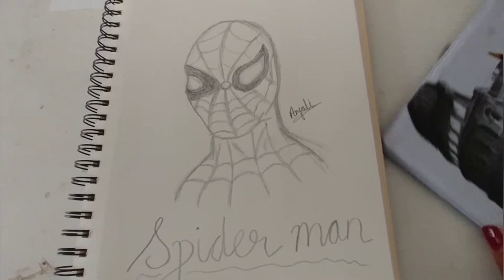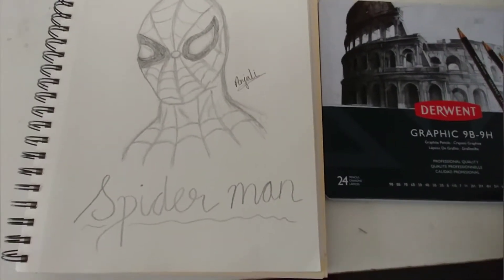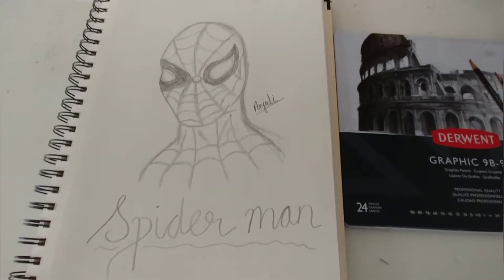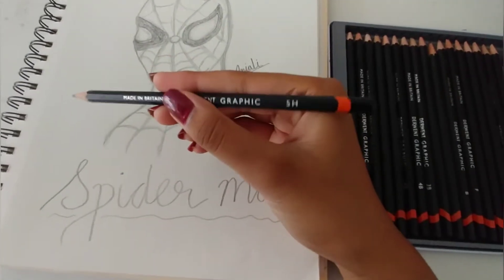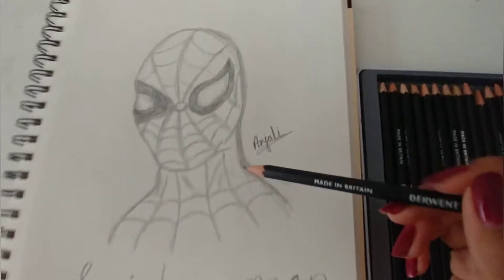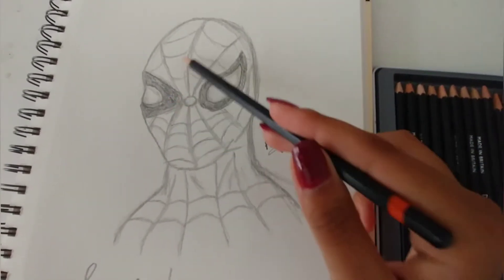Hey guys, welcome back to my YouTube channel. Today I'm going to be showing you my sketch of Spider-Man. It was actually a really easy sketch. I started off with using a 5H pencil for the basic outline, just to get the shape of the head and the neck and everything.